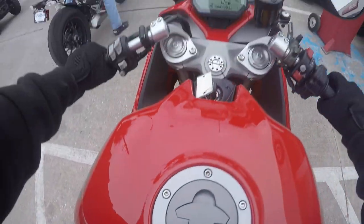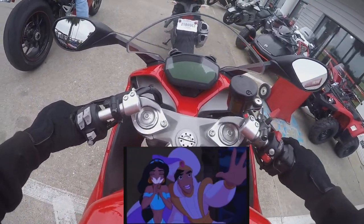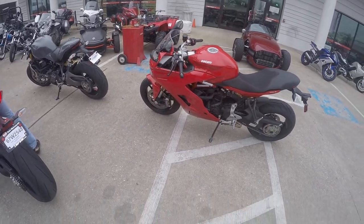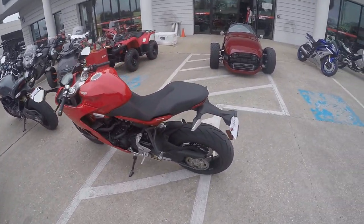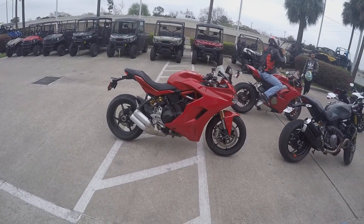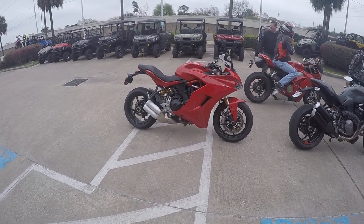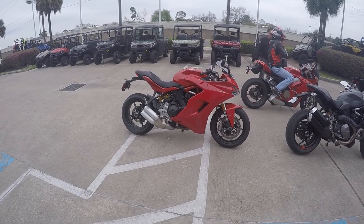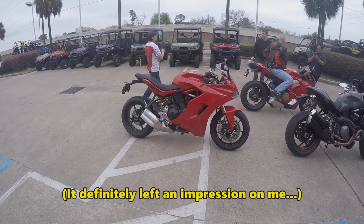That opened my eyes to a whole new world. Ducati Super Sport — and to think this is actually the more tame bike compared to the Panigale. I don't know what to say; I am kind of speechless. That was exhilarating.